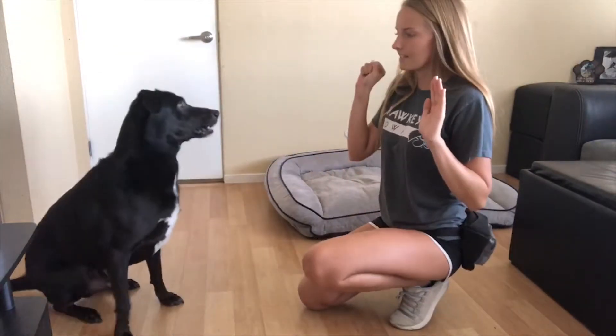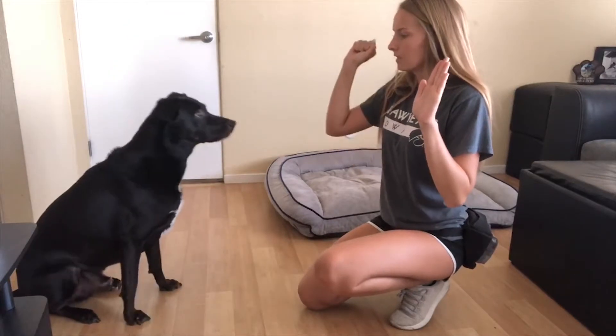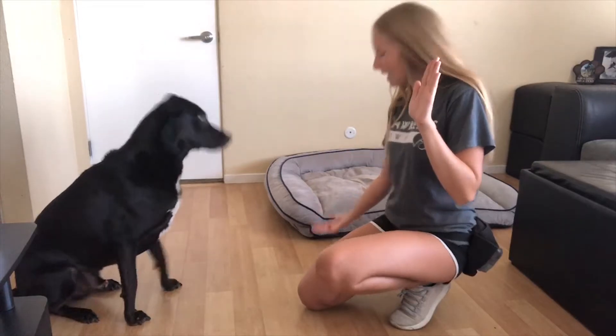Ready? Yes. Wait. Yes. Whoops. Yes. Okay.